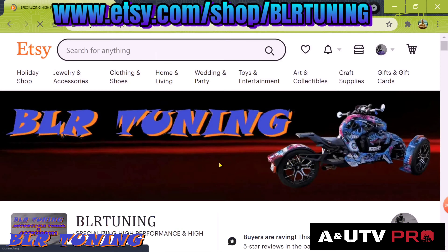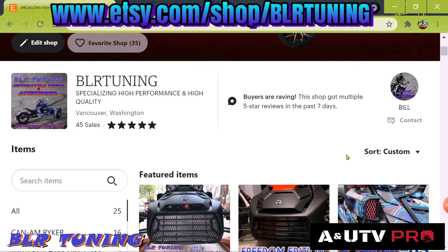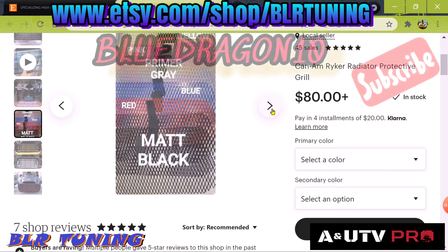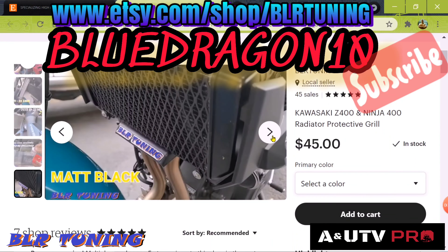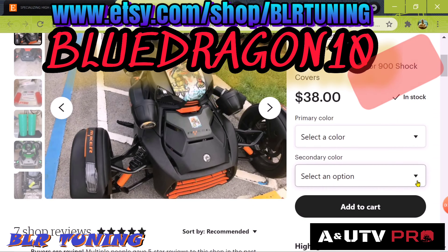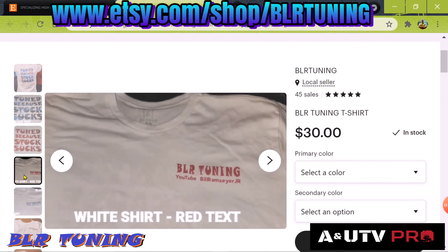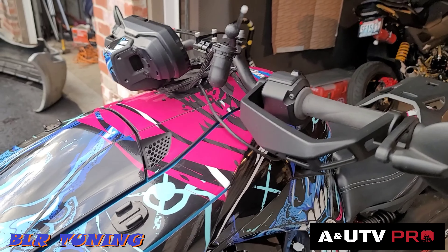Quick shout-out to our new Etsy shop — etsy.com/shop/blrtuning. We have items for multiple vehicles. If you're a YouTube subscriber, use discount code BLUEDRAGON10 at checkout for 10% off your entire order. Use all capital letters. We're adding new items daily. For questions about custom tuning, reach me through social media or directly through Etsy.